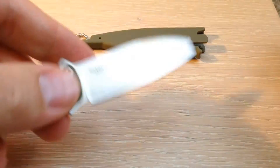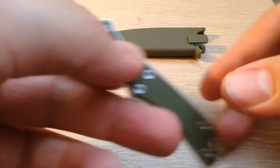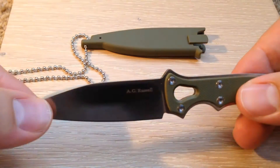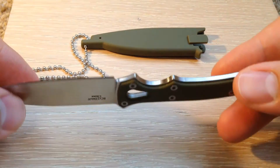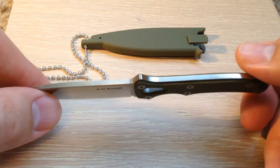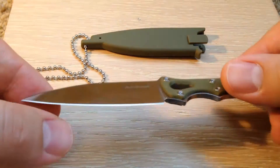It is an 8CR13MOV stainless steel, and our heat treatment has great reviews from our customers. The whole knife itself is very thin — as you can see — and lightweight. It weighs a total of 1.8 ounces, so you'll hardly notice it around your neck.